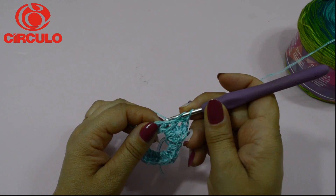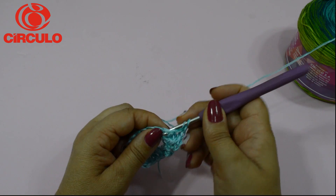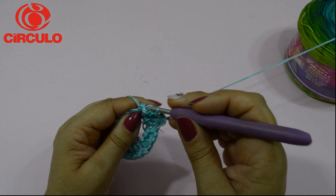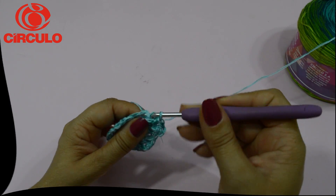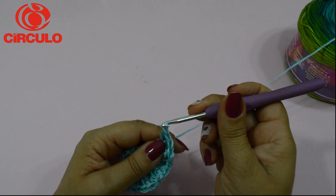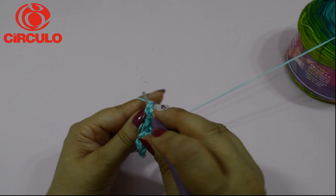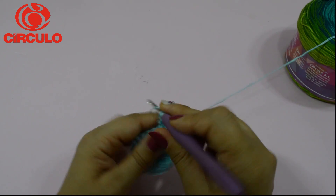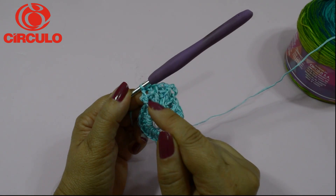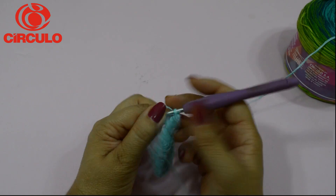É um ponto para frente e o outro para trás. Você vai trabalhar em toda a volta fazendo esse pontinho em alto relevo — um para frente, outro para trás — até terminar toda a volta da manga com esse pontinho barra. Quando terminarem essa carreira de ponto em relevo, vocês vão fechar lá na primeira correntinha com um ponto baixíssimo.